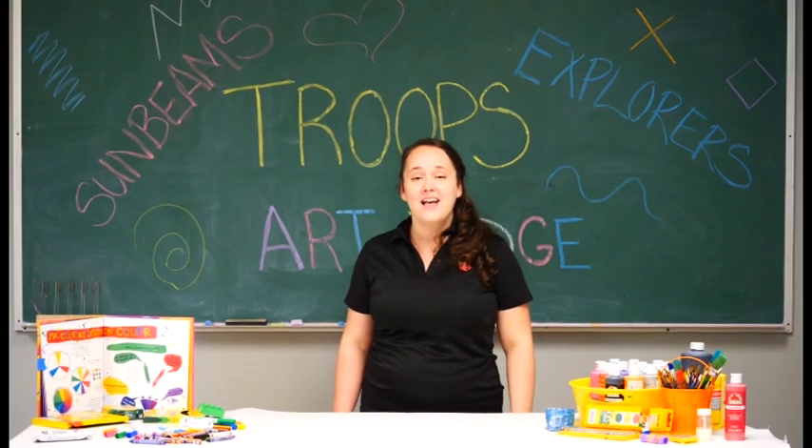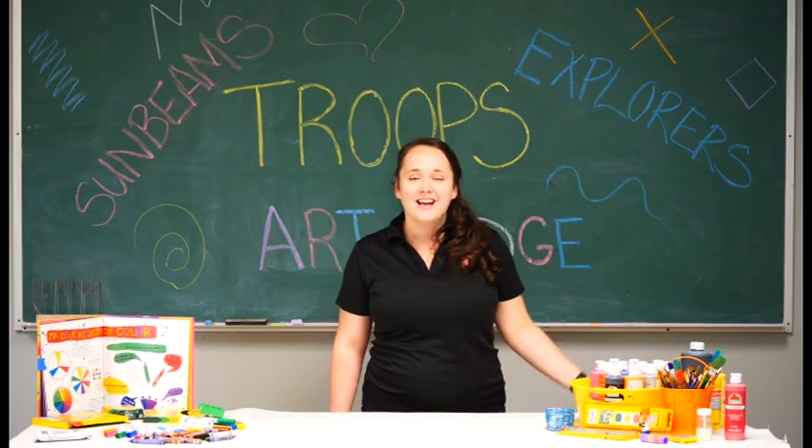I want to have a word of prayer for you today. God, thank you for every single person watching this video. Thank you for the creativity that you have put in all of us. Lord, I ask that you would help us to find the areas that we're really creative in, and find the areas we have to continue to grow in, so that we can be creative for your glory. We pray these things in Jesus' name. Amen. God bless you. Thanks for creating with us today. See you next time.